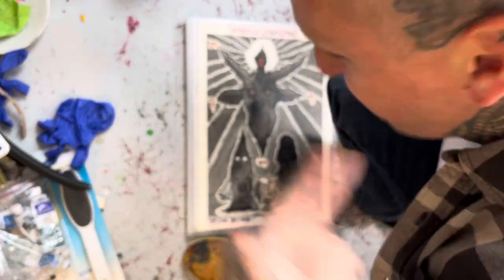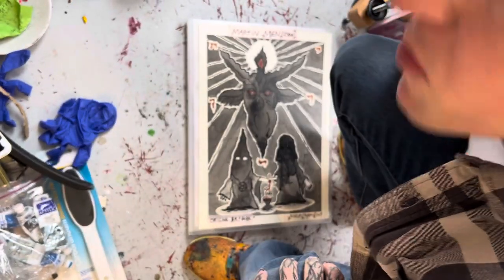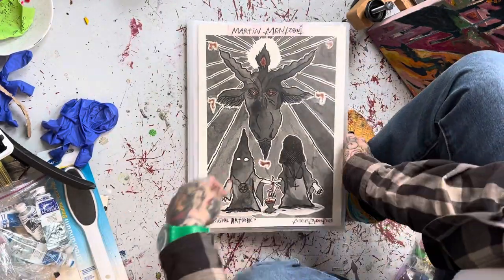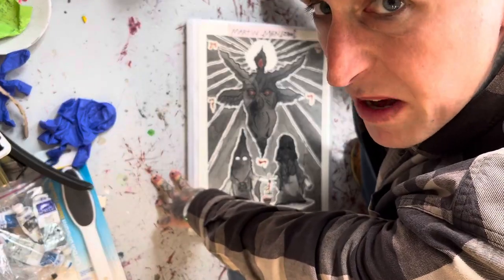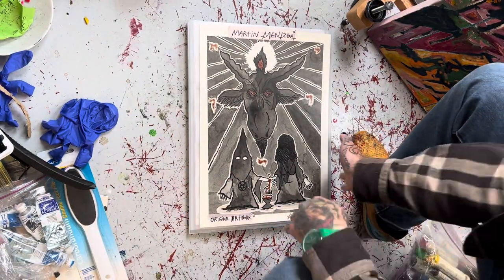Welcome to a cup of coffee and original artwork by Martin Munson. We're gonna flip through this — all of this is for sale and it's a very mixed selection of different stuff. Let's just do the look.